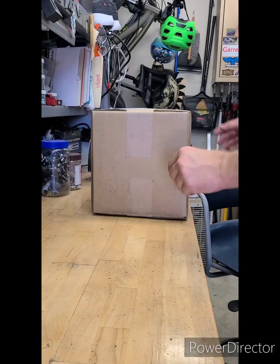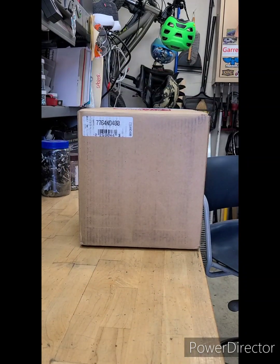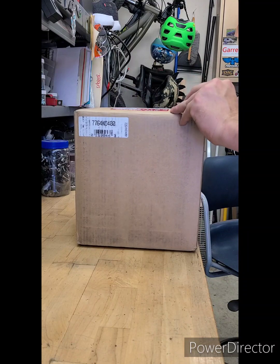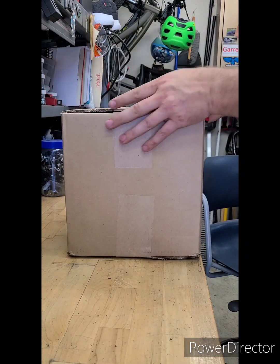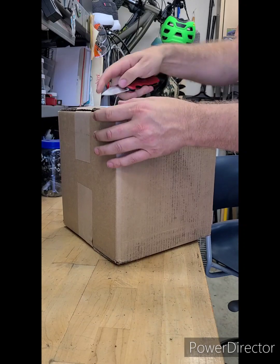Package arrived today. This is from Tucson Alternator — it's a new high-amp unit for the van. Let's check it out.